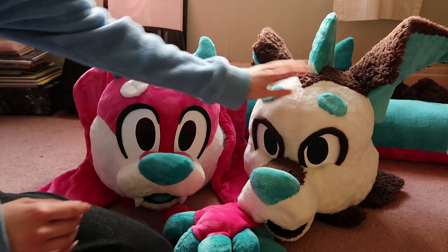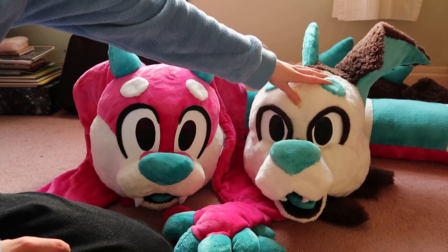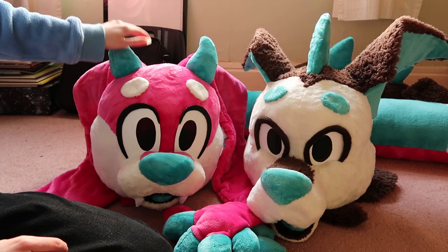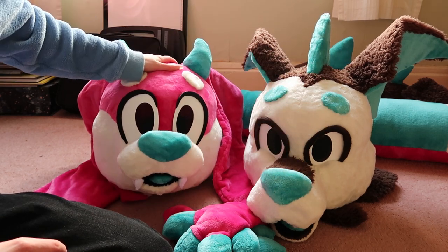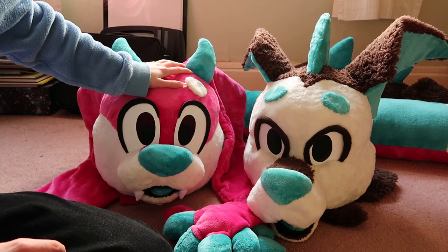These are my two suits. This is Munchkin — he was my first ever fursuit and he's a little bit wonky, I'll admit, but he's not too bad. This is Cotton Flop, my second suit, and much much better than Munchkin. I pretty much only wear Cotton Flop now.